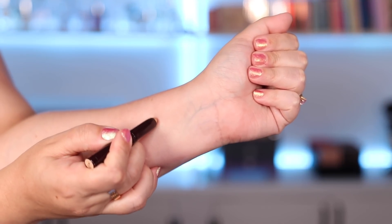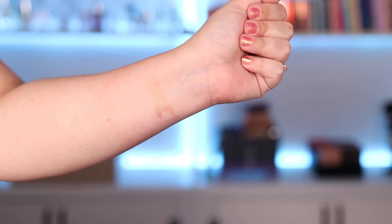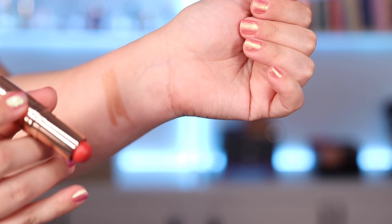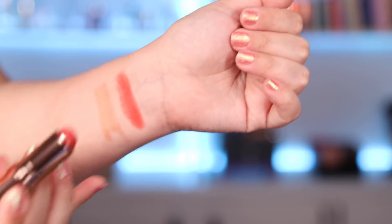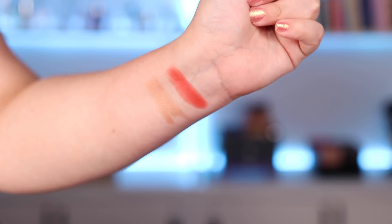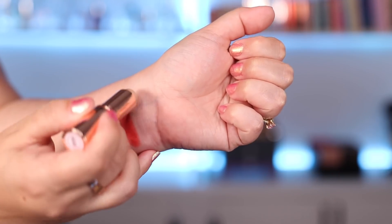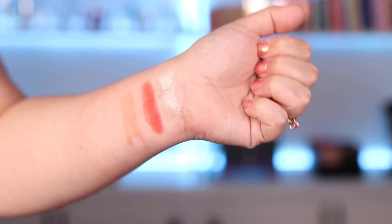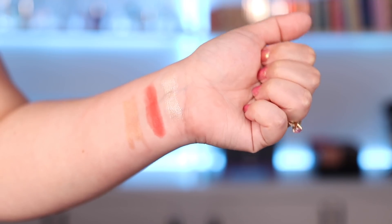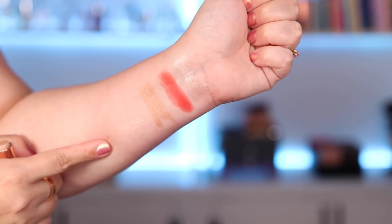Okay so here is the Pretty Fresh Eye Stick, which as you can see is a nice gold shimmer eyeshadow. Moving on to the lips and cheeks, this one is from the Pretty Fresh kit which is a nice coral orangey type of shade, and lastly the highlighter in Easy Glow which is pretty sheer and also very shiny. I think I'm going to like it. It's really nice and it is so sheer it totally looks like it would work for a lot of different skin tones.